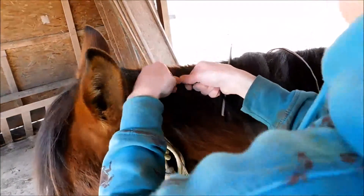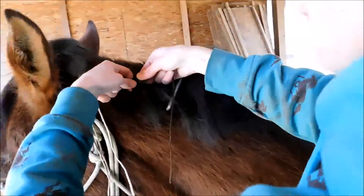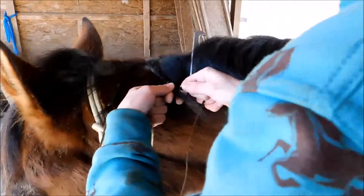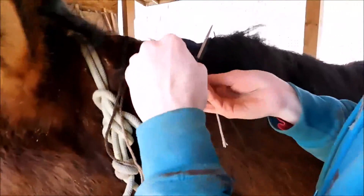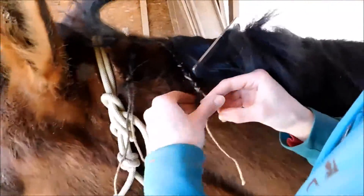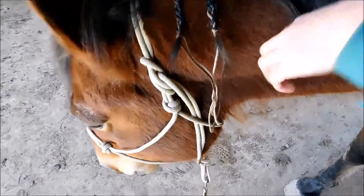Now we're going to start on our second braid. I didn't have black string — all I have is my variegated brown string, so for today we're just going to use that. We have two braids done; they seem to be a pretty equal length and distance apart, so I'm just going to do a couple more and then we're going to loop them.